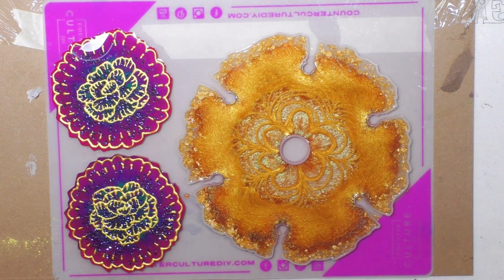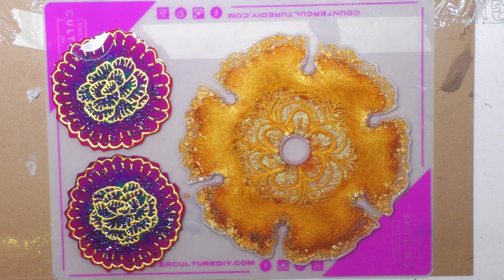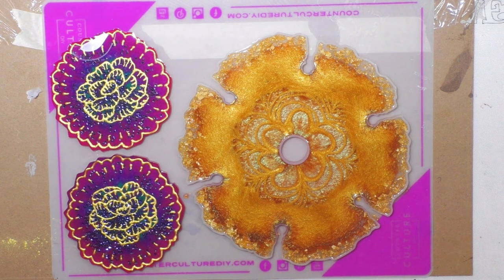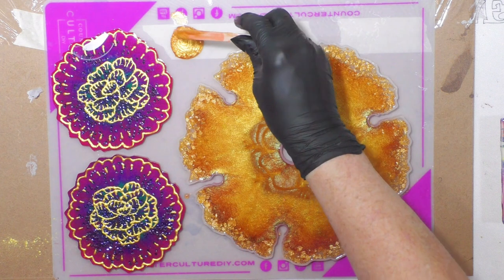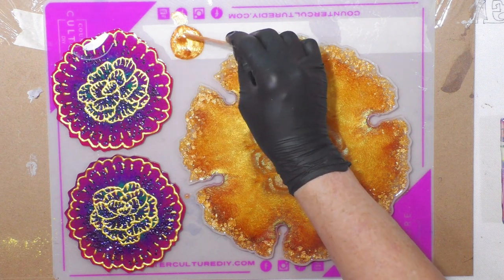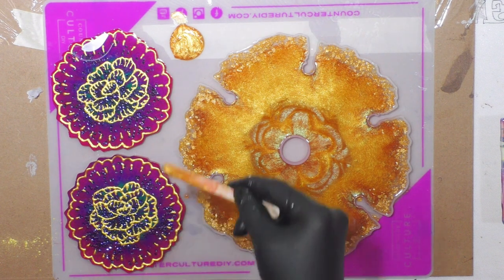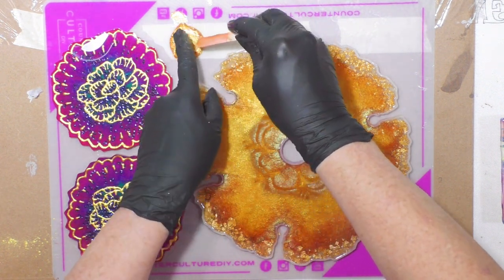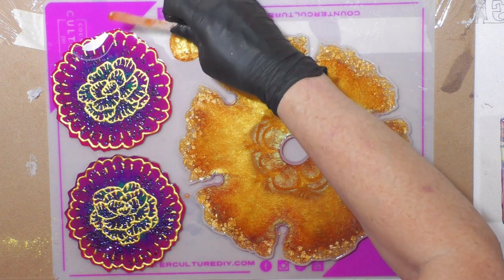I have no idea what to expect. The reverse side is going to look different from the top — you usually have one side that looks prettier than the other. But right now it looks pretty stunning; if it would stay like that I'd be happy. Unfortunately the gold is coming over, so it is what it is. You hate not to use any of the resin you've mixed up because it's so valuable — so I'm just going to make a little puddle here. Who knows, I might use this in the center of something down the road.